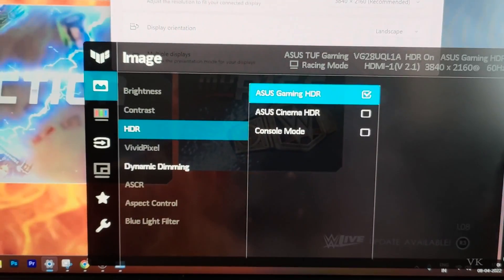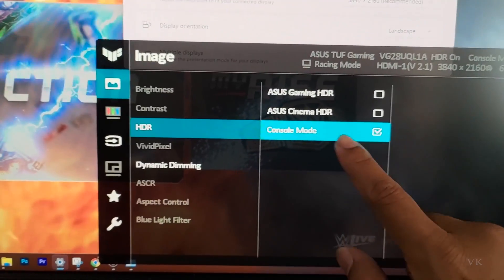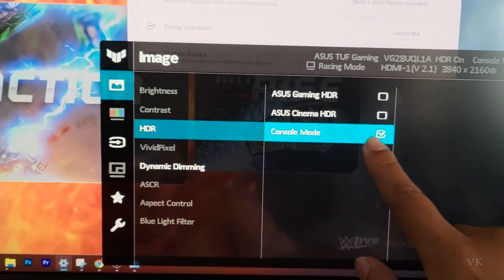Move on from the default and here is Console Mode. Choose Console Mode and press the menu button to select it.